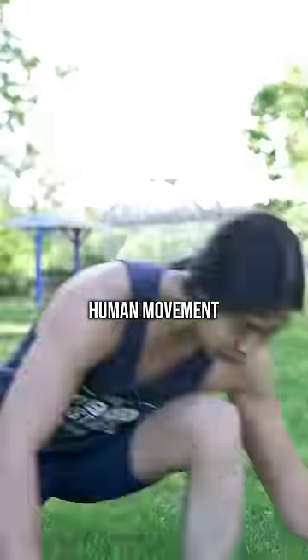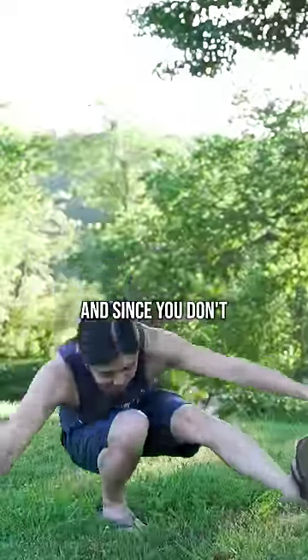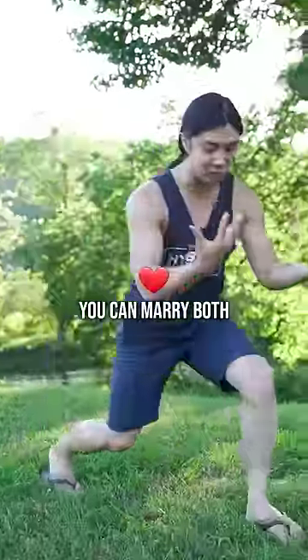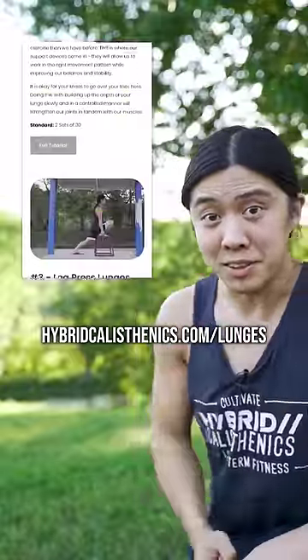Lunging is a fundamental human movement and translates into a lot of daily and athletic movements. One-leg squats are still a great exercise, and since you don't have to marry one or the other, you can do both squats and lunges if you want. As usual, there are easier progressions.